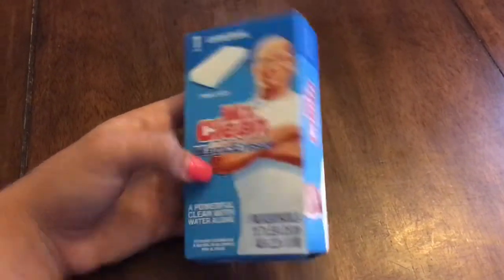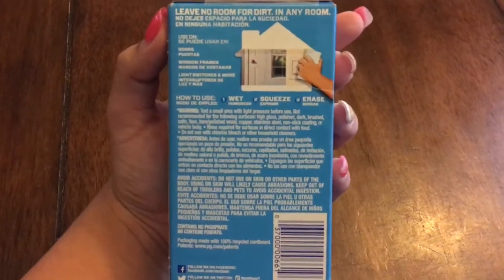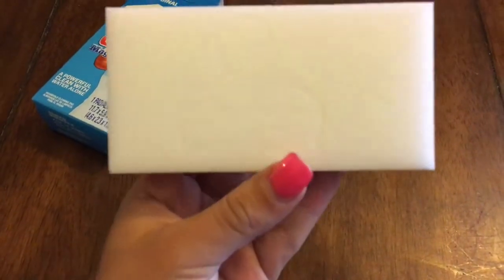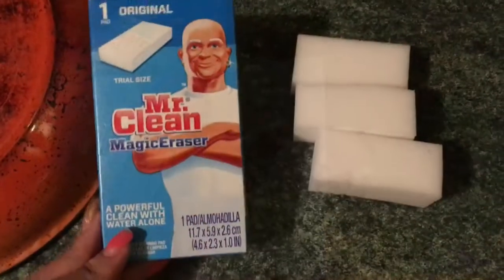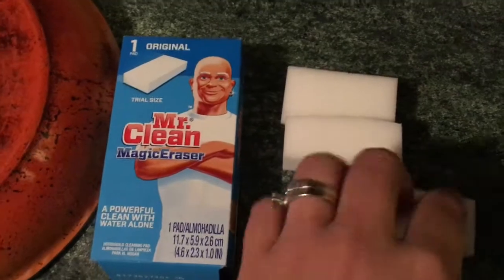Hey guys, today I have a different video. I'm gonna be showing you guys three ways y'all can use magic erasers, so stay tuned. When you open it, this is how it looks — it has Mr. Clean on it. This is how the box looks, and I cut it into three little sections so it can be easier to grab.